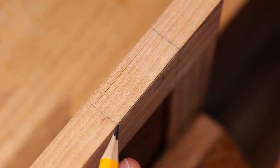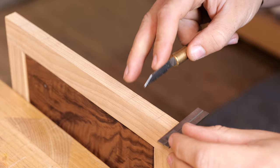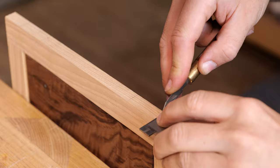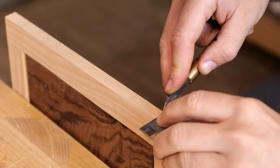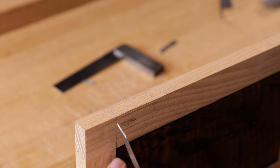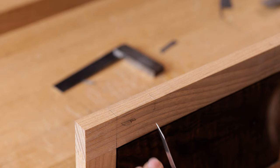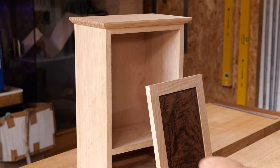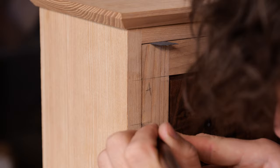Grab the corresponding hinge, lay A on there against the edge of the square, and scratch down the other side. Put your knife into that mark and square it back — you'll notice the knife line is just short of the pencil line, which confirms we shouldn't just cut into the pencil line as it would have been wrong. That gives you an incredibly accurate and tight fit. Do the same for B. On the front edge, slice in at 45 degrees so it meets up with the line scratched in before. Then get the door into position and carefully mark on the carcass where those horizontal lines intersect.